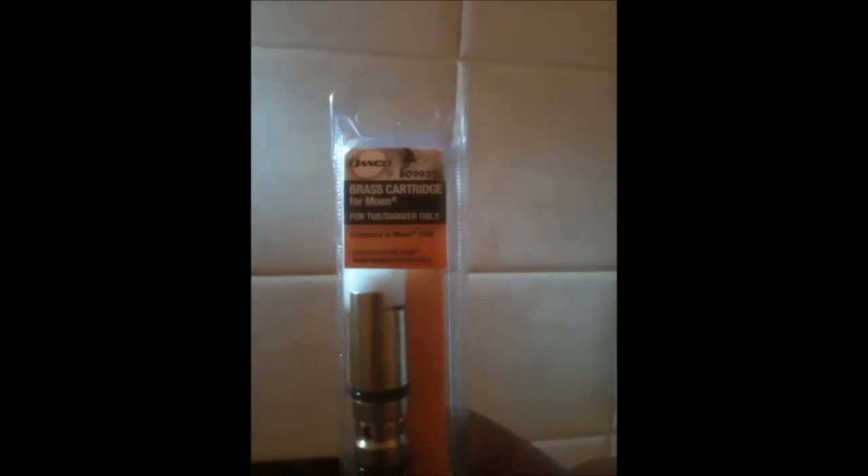This is a Danco replacement part — it's a brass cartridge for the Moen 1200. So this is the brand new one.